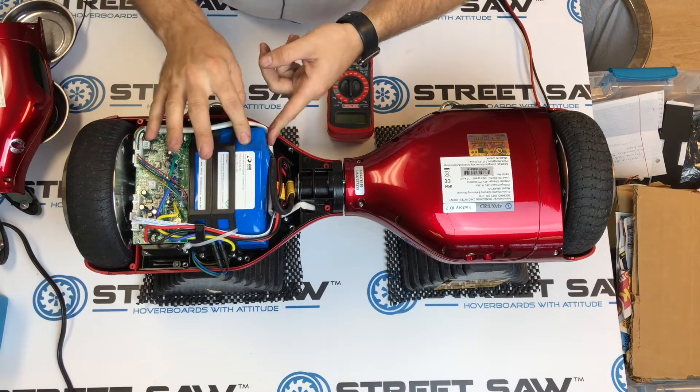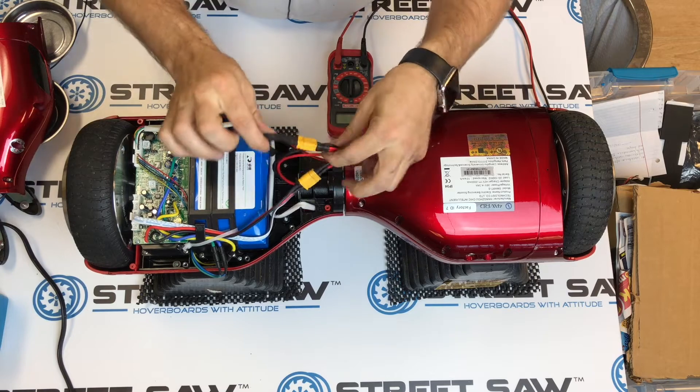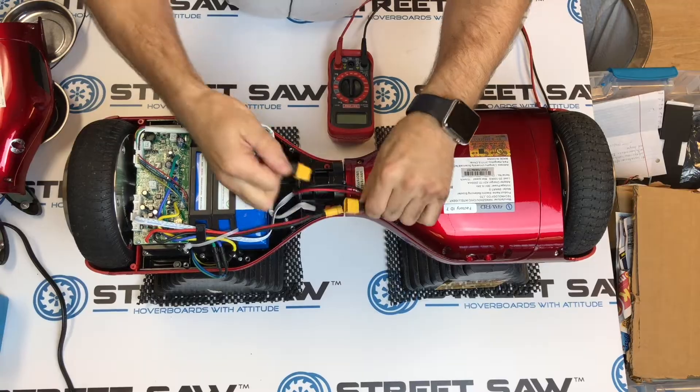Once you unclip the connections underneath, you have access to the battery. It looks like we have just a regular blue battery, which is pretty standard in a lot of hoverboards. You want to follow the line that comes out of the battery and unplug it.